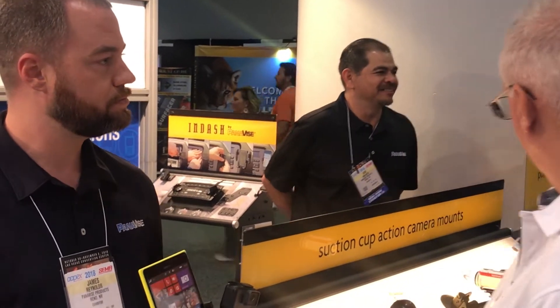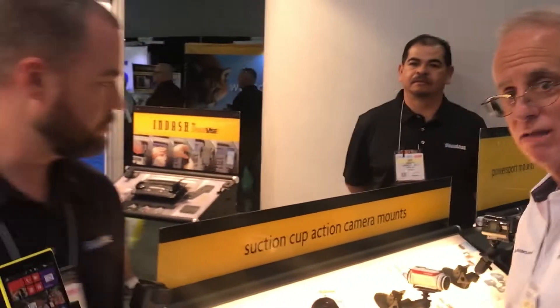James is kind enough to give us a sneak peek — these are not available yet, but it gives you an idea of the direction Panavise is going, which is the power sports and motorcycle user category. For Radar Busters customers, this is going to be a perfect fit, because mounting on a motorcycle — whether for a radar detector, dash cam, or phone — is really tailored to those types of applications. We're really happy to have you show us what the future holds for the power sports category.